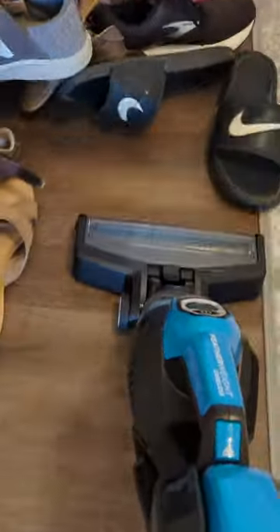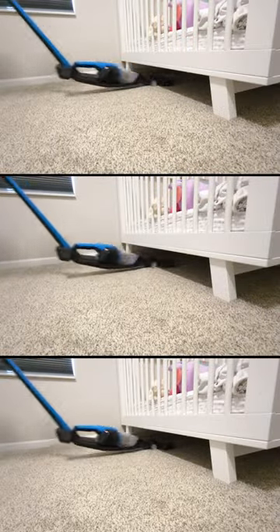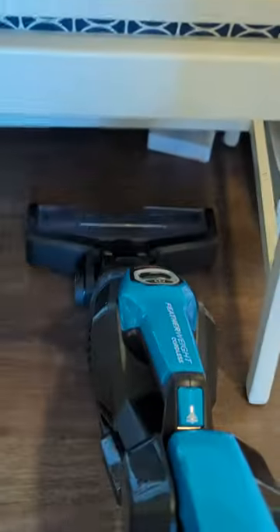The Bizzle Featherweight is a cordless and lightweight vacuum featuring a lithium-ion battery that provides up to 20 minutes of runtime. It also has a two-way folding handle that allows for compact storage and extended reach, making it very easy to clean under furniture.